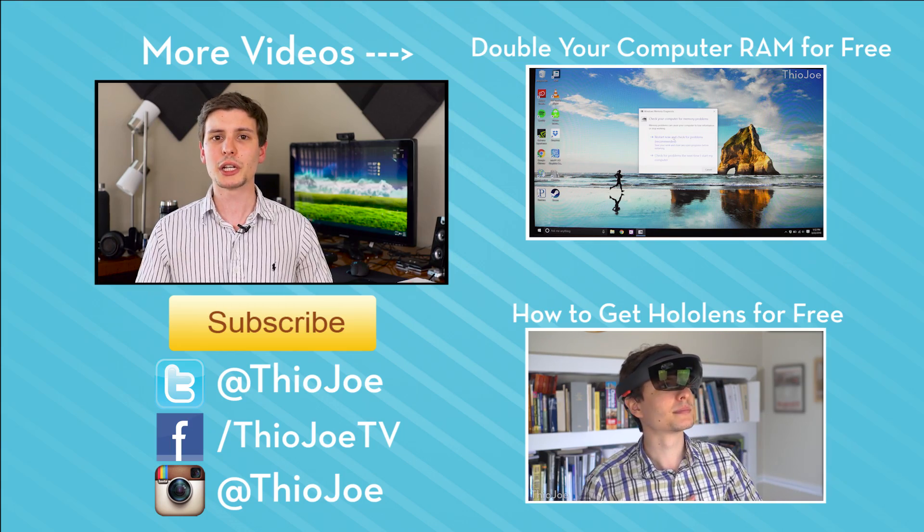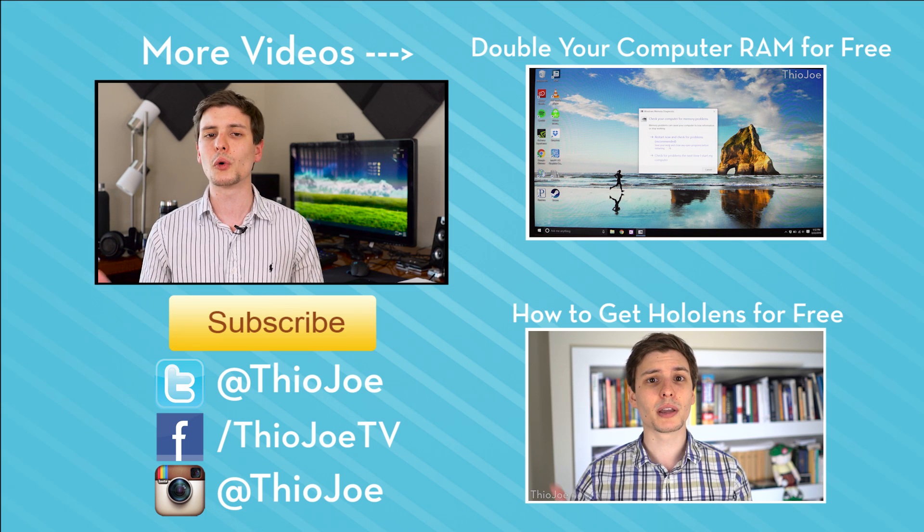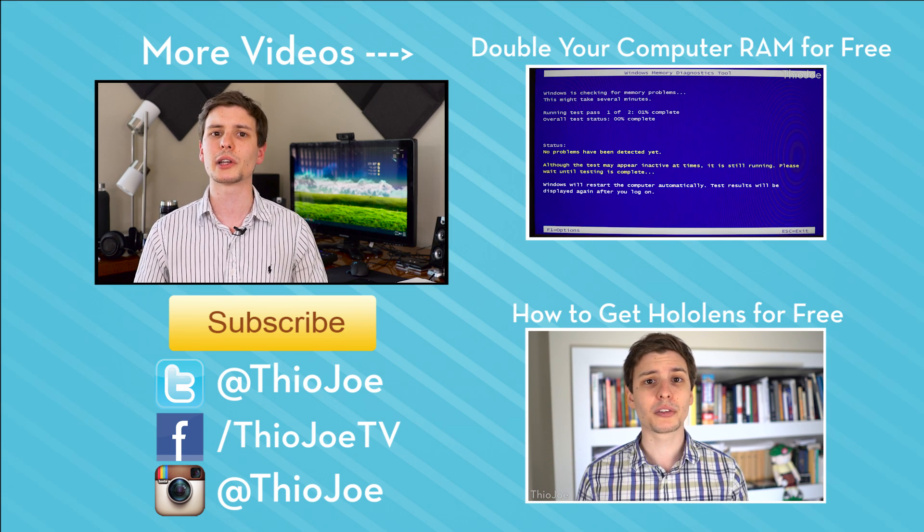So there you have it — you are most likely now able to get free gigabit internet service when you probably thought it was years away from your town. I really hope you guys enjoyed this video. If you did, be sure to give it a thumbs up, and let us know how it went down in the comments section. If you want to continue watching and check out some other tutorials, I've got those on the right hand side — you can click those or look in the description if you're on a phone.